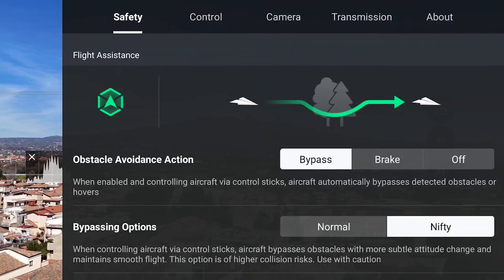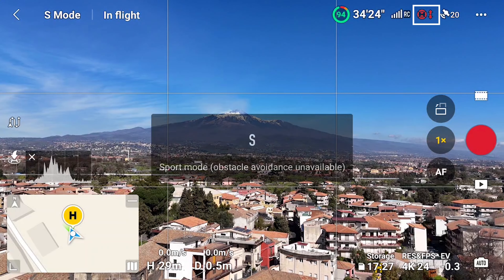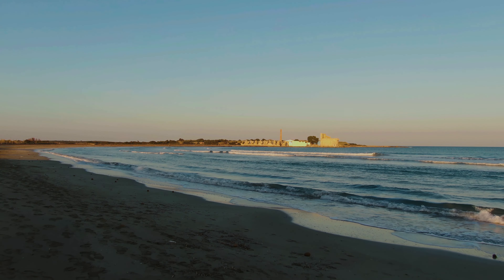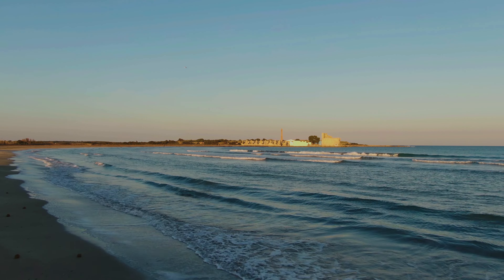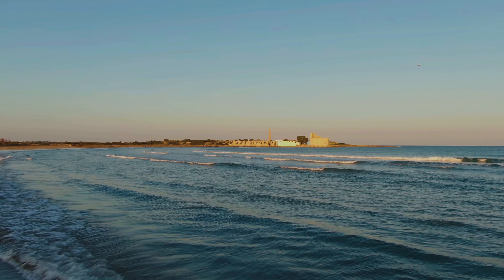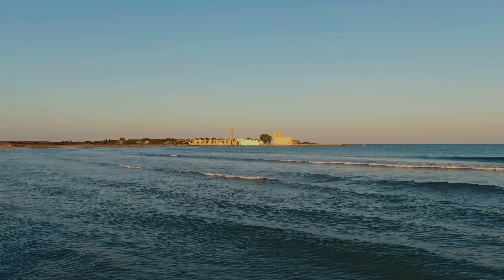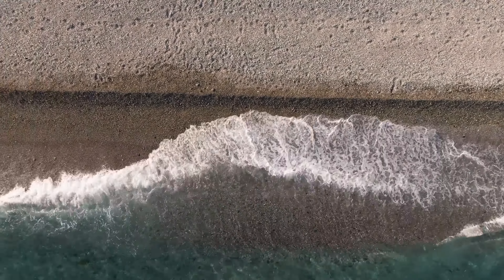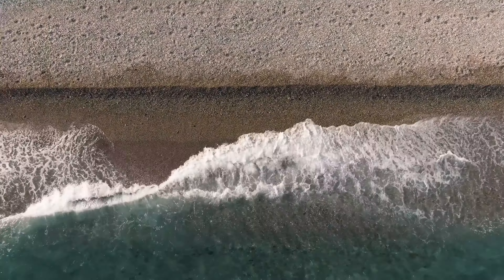There are a couple more things to be aware of. When flying in sport mode, the obstacle sensors are not active — in this mode, keep the drone well above all surrounding obstacles. When flying over water, the downward obstacle sensors struggle to analyze a reflective surface and cannot always avoid entering the water. Even the altitude shown on the screen should be taken with a pinch of salt, as sprays of salty water from waves can easily destroy a drone. So I suggest avoiding flying very close to the water.